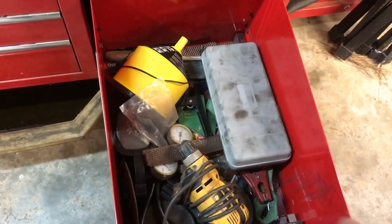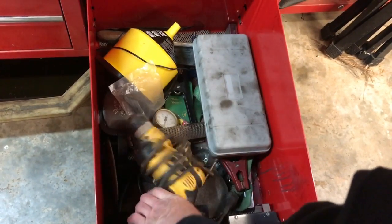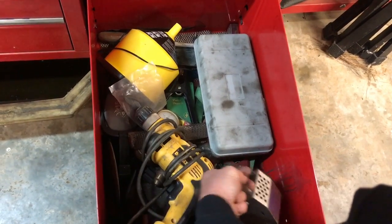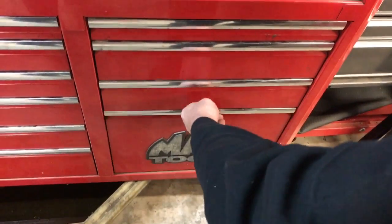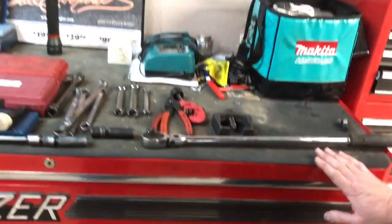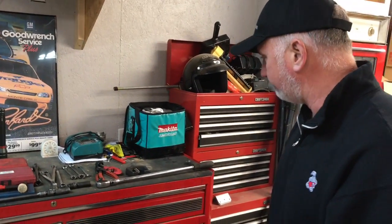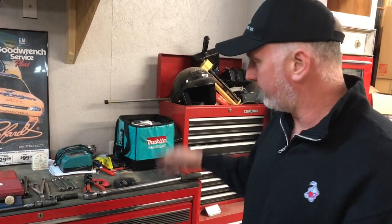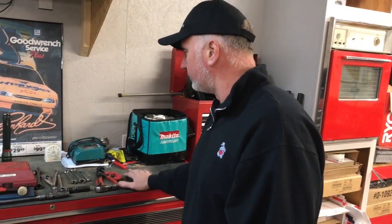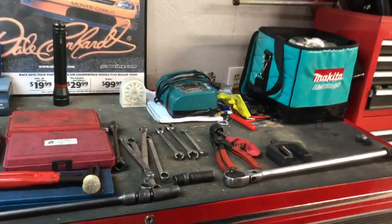Down here we have a rear brake caliper tool kit, a no-spill funnel, an electric drill, a battery tester, and a couple of other tools. So this is our home toolbox. This is a very expensive toolbox — I don't even take this one to work anymore. I have another large toolbox that I use on the job, and I brought a couple of tools home just to shoot this video.